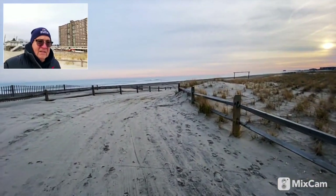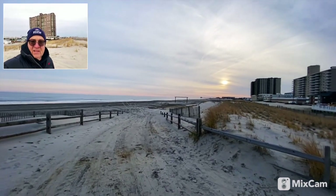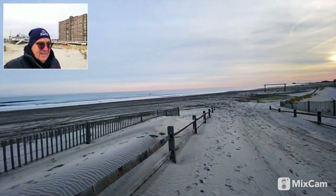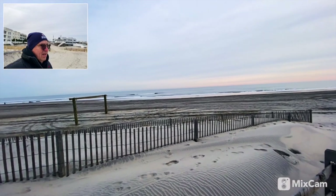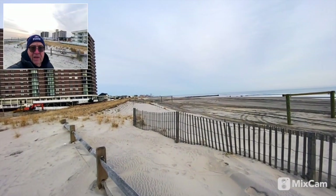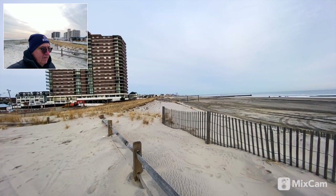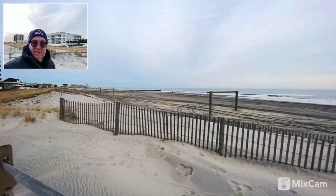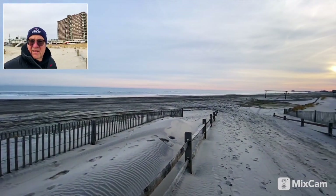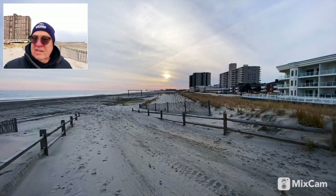Mostly testing out the Comica mic here — and there's your sunset with a little bit of color. Looking south along the Jersey Shore, then panning north toward Atlantic City, New Jersey — famous for legalized gambling and as a resort town going back to the 1800s.